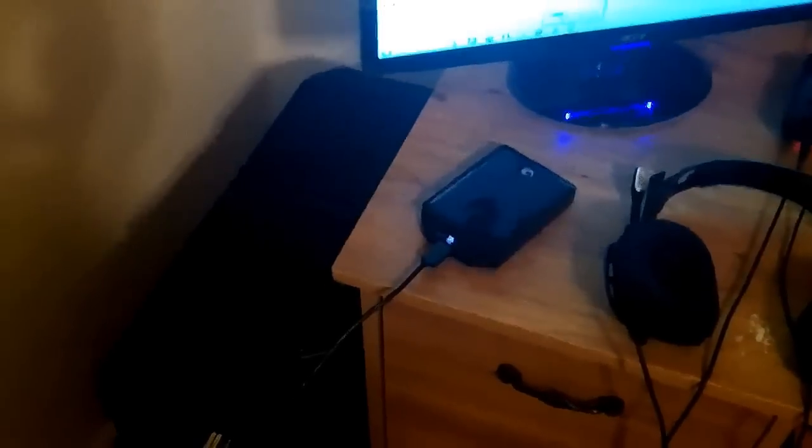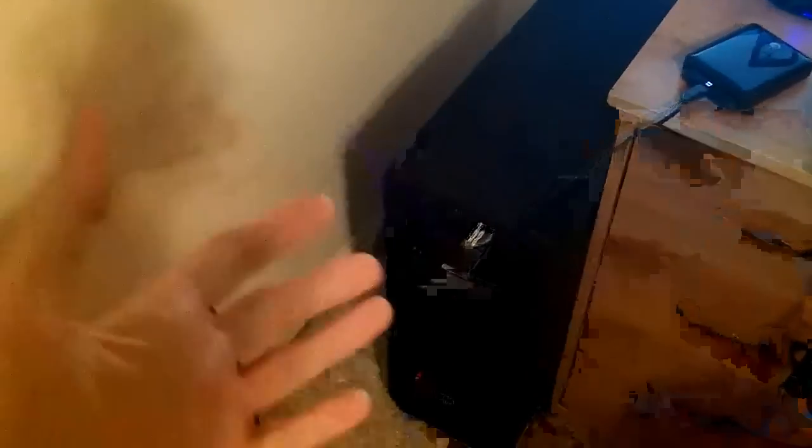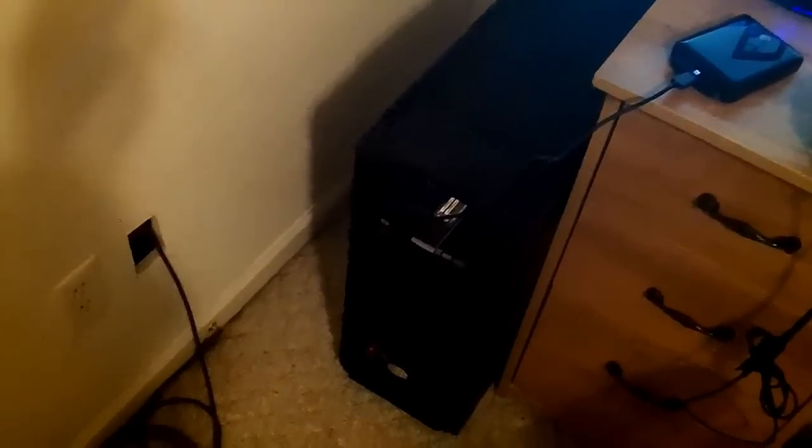Other than the computer, here we have a 1.5 terabyte external hard drive, which is pretty much what I use to record all of my stuff. I do have a 1 terabyte Western Digital hard drive in my computer along with an SSD that I keep all of my apps on, so that I can basically have my computer run as fast as it possibly can.